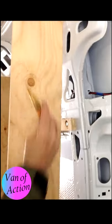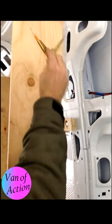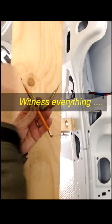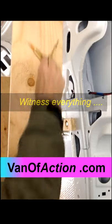The critical thing about scribing is that you always keep the points perpendicular to the place you're trying to scribe to. This is what you're trying to scribe to.